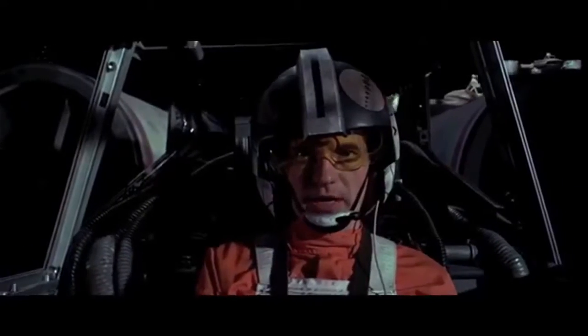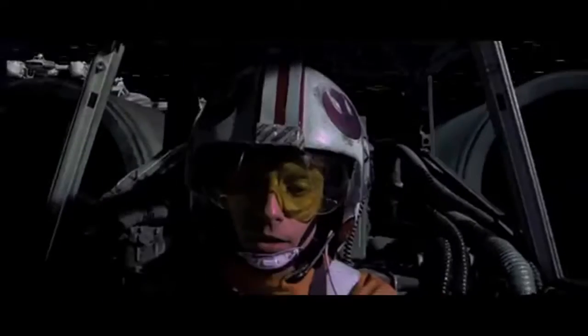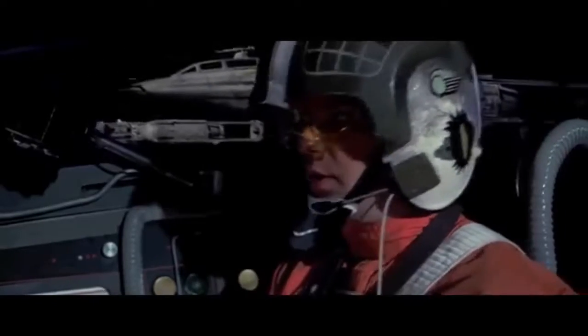Red 2 standing by. Red 10 standing by. And the size of that thing. Cut the shot on Red 2. Red leader, this is Gold leader.